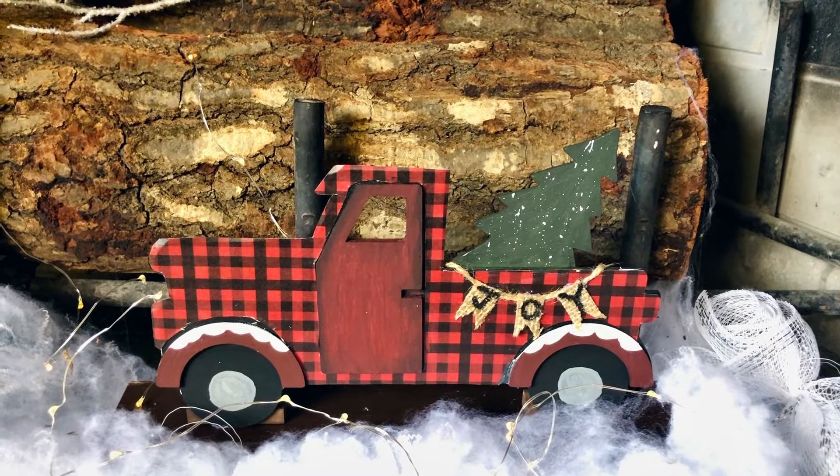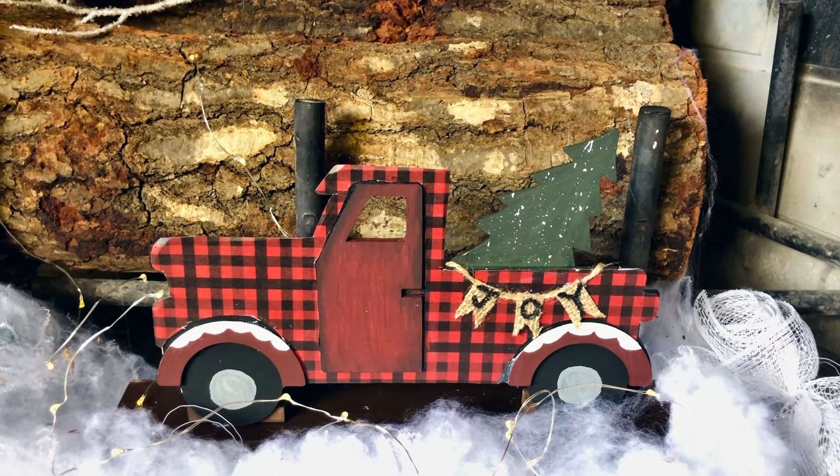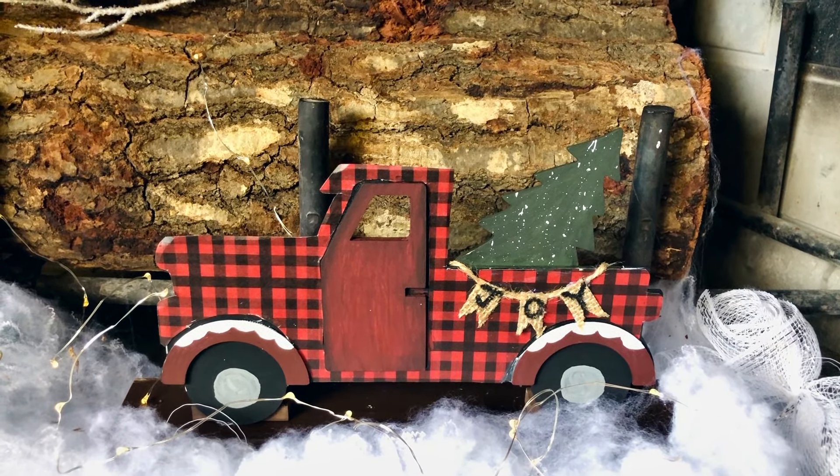And that is everything that you need to do to complete this really cute Buffalo Check wood truck sign.